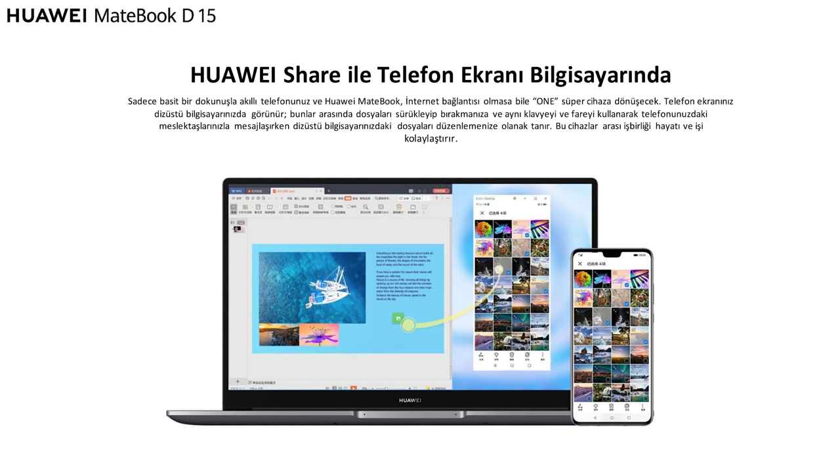Now let's look at the multi-screen collaboration feature, present in previous Huawei MateBook models too. If you have a compatible Huawei phone, you can use it remotely on this laptop and transfer files between phone and computer seamlessly. If you're in the Huawei ecosystem — phone, laptop, watch, earbuds — it's a fantastic feature. I personally use a Huawei P40 Pro and transfer files instantly without any cables.